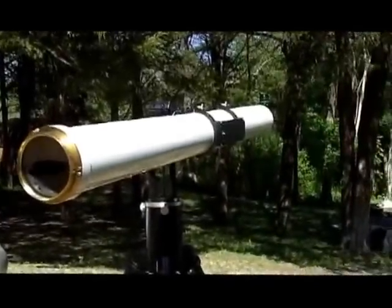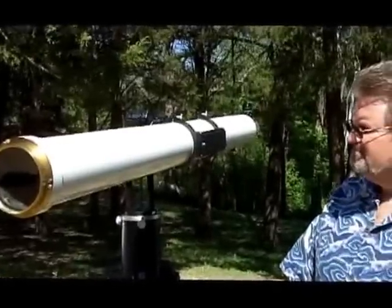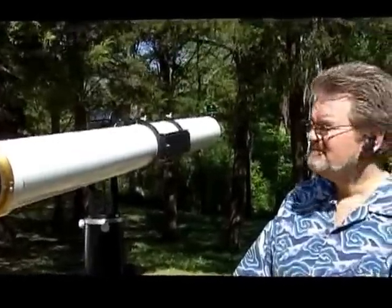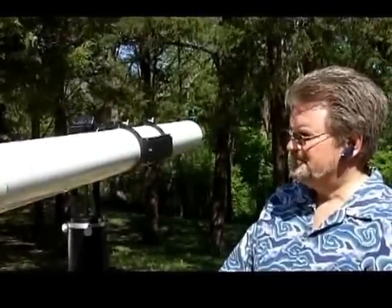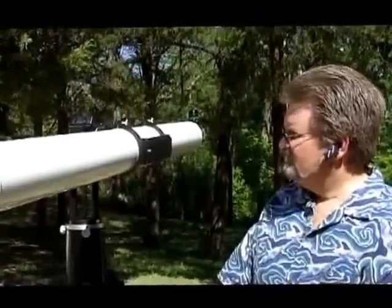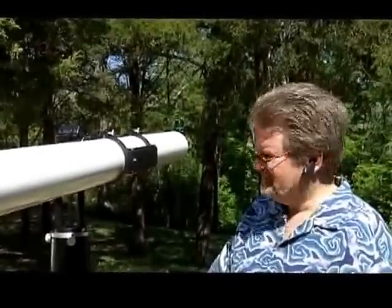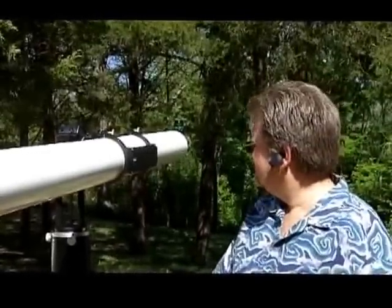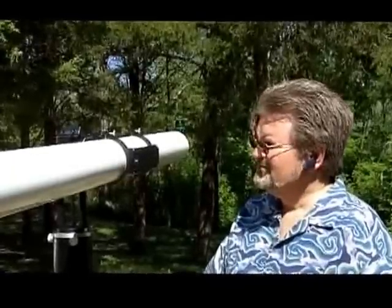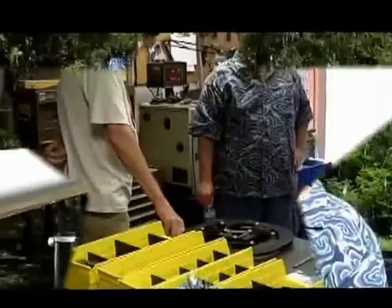We had a wonderful member donate to the Society an Astrophysics mount, which will be the mount for this scope. We're going to put it up at our dark site in Etoka, Oklahoma for the use of the membership. It should be a great addition to the dark site — one more telescope that members can use when they go up to Etoka to see the night sky.